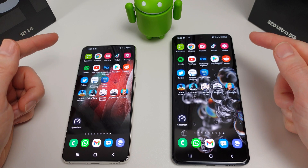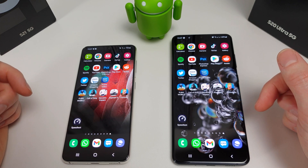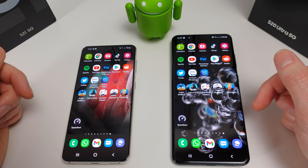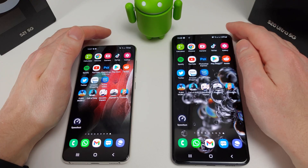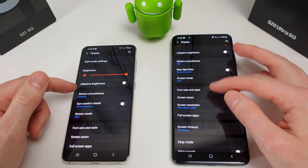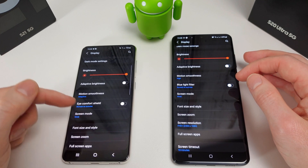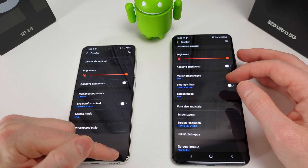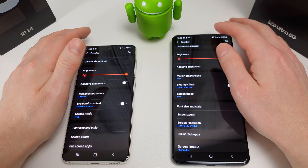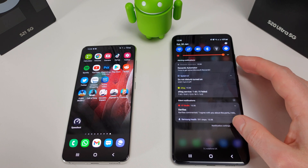I'm going to run through each app to see which one opens first, then we'll go through the games and finish off with a speed test. I've already done a benchmark test — I'll put a link below and in the top right corner if you want to check out proper benchmarks. I've set both phones to 1080p, which is the max the S21 can do anyway, with high motion smoothness at 120Hz adaptive. Brightness is set to full and they're both connected to the same 5GHz Wi-Fi network.